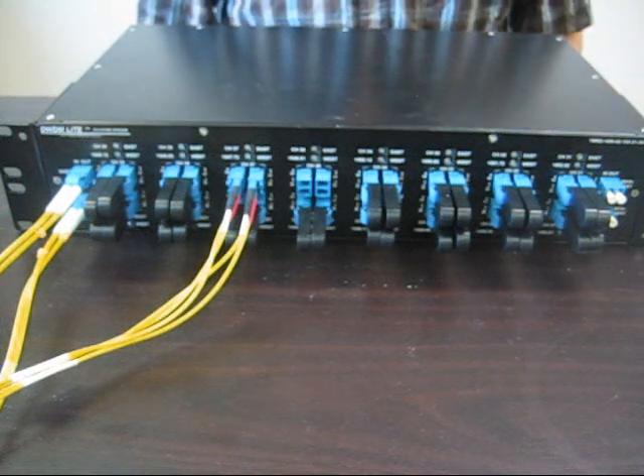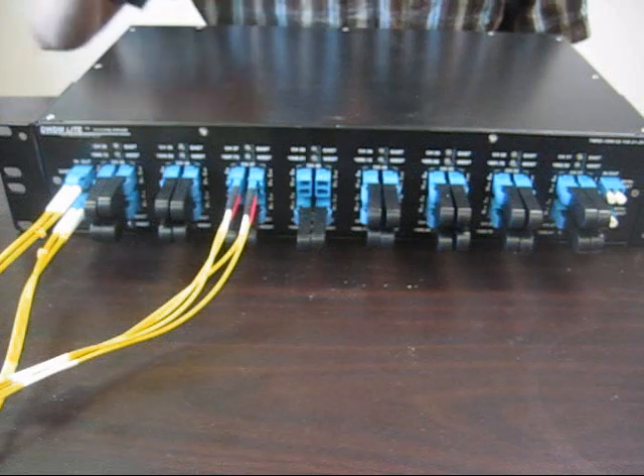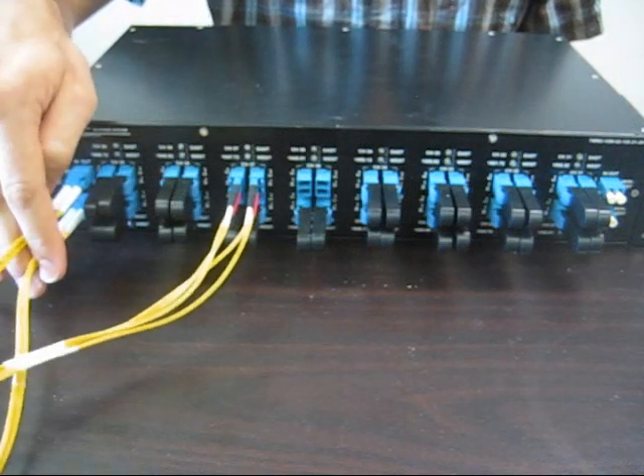Then, to complete the add-drop, all you have to do is plug your transceivers into the open ports as indicated on this channel, and all the multiplex signals will then propagate through the network fibers, demonstrated by these right here.